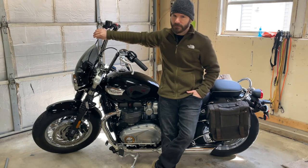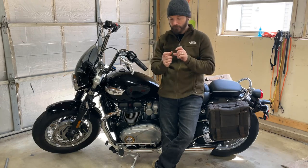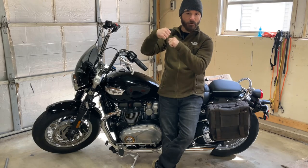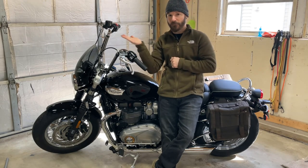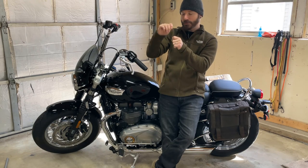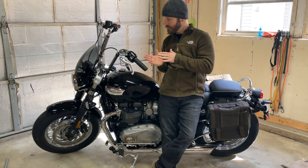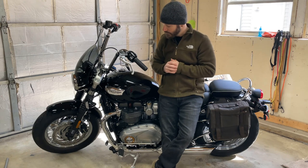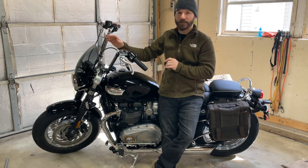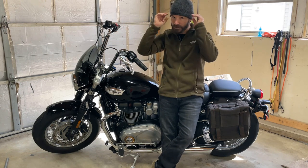I got the brake line sorted — not running it through a guide at all. I also got the clutch line sorted: there's a little metal guide the line goes through, and I basically took pliers and bent it significantly. Originally it went out really far toward the headlight. I bent it up and then 90 degrees again to bring the loop much closer to the fork tree, so the cable doesn't extend out as much as it used to.